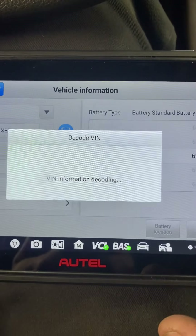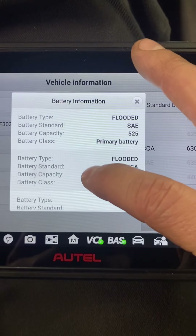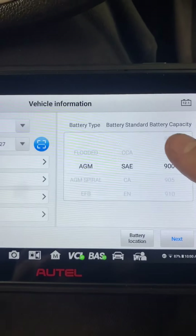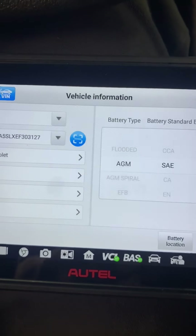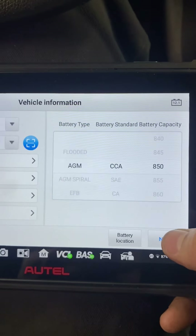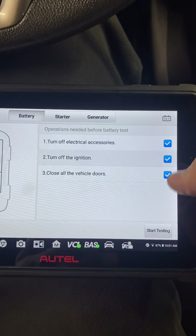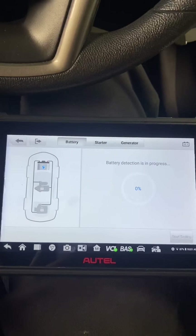It pulls up the different types of batteries that can be in this vehicle, because GM and Ford feel like they need a different battery for every single model. This one is 850 CCA. It then walks you through the steps: turn off electrical accessories, turn off the ignition, close all doors — then it does its thing.